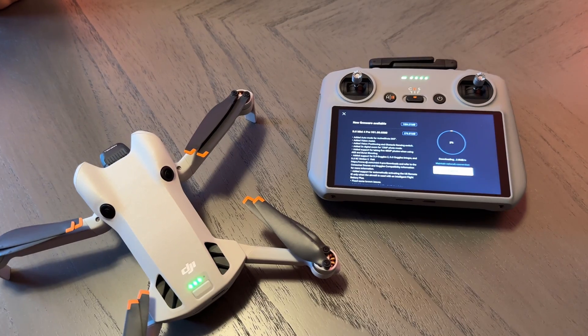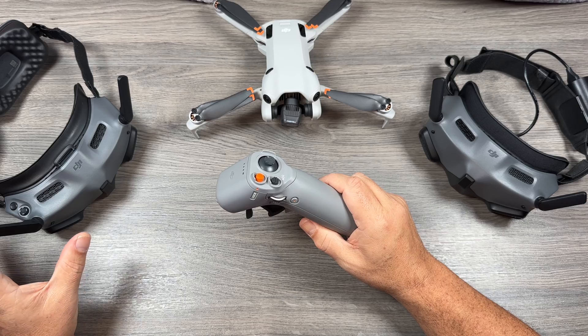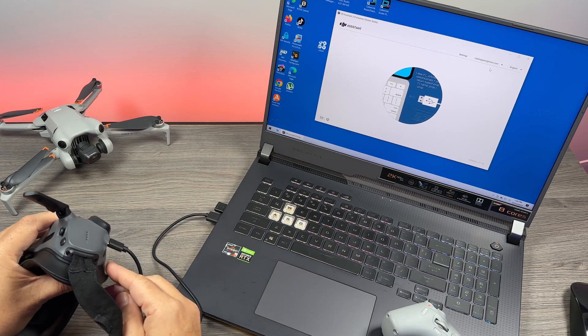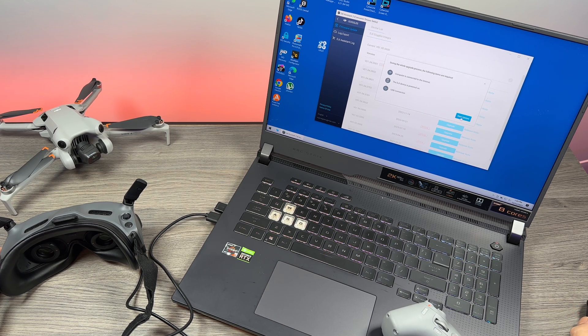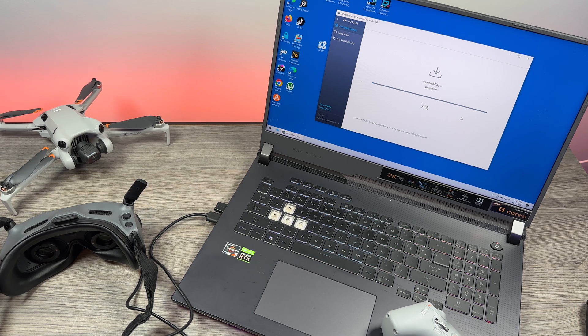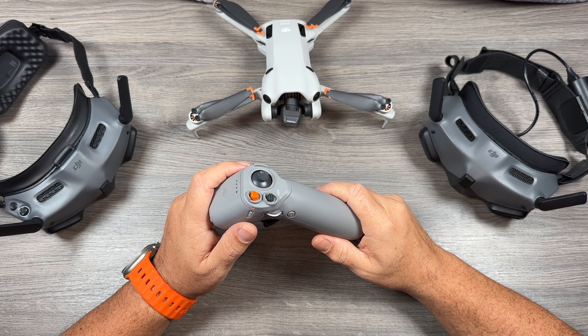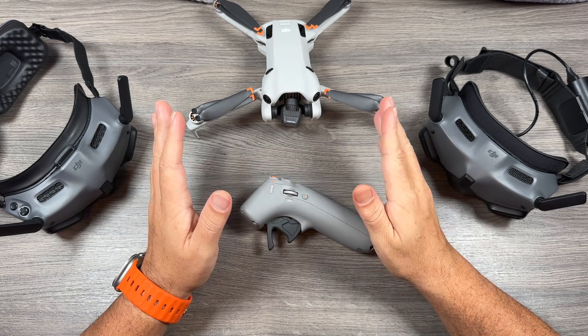Once your Mini 4 Pro is updated you will have to update the Motion controller and your goggles. The easiest way to do that is to plug them into a computer and use the DJI Assistant 2 app to update the firmware. If you're purchasing these brand new they will need to be activated first. You can go to the DJI website, download the Assistant 2 consumer drone version, plug in each device one at a time, and it will prompt you to activate and then install the latest firmware — which you will need in order to get support for the Mini 4 Pro.